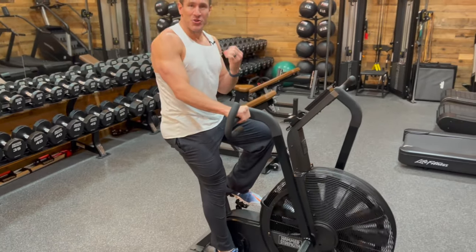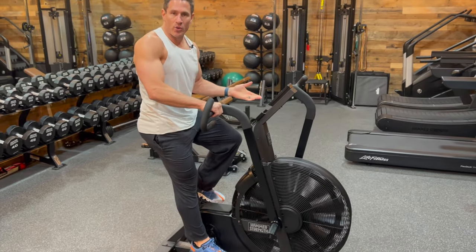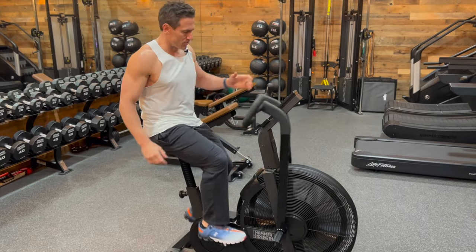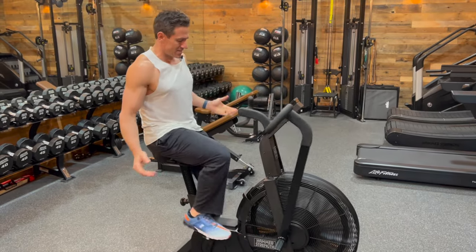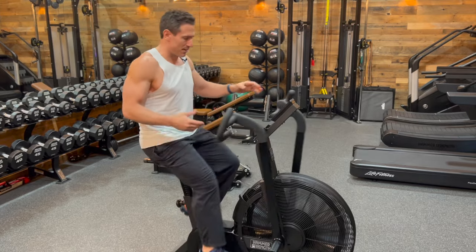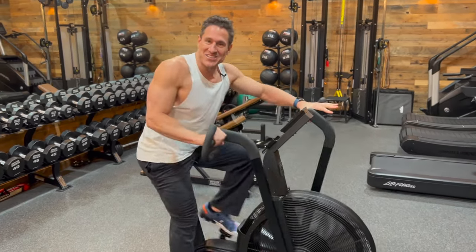One thing I love about this — it's a great added feature — is this air guard that can adjust according to your training and what actually feels comfortable. At certain points during my training, I don't want to feel a lot of air on my body, so I can adjust it to where I'm feeling absolutely nothing. Or I might need to cool down a little, so I can drop it and get a little air conditioning on my body.